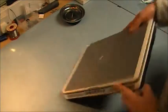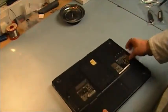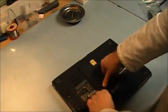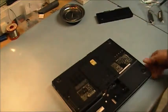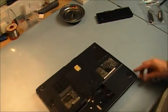First thing I have to do is disconnect the battery, then I'm going to remove these screws.